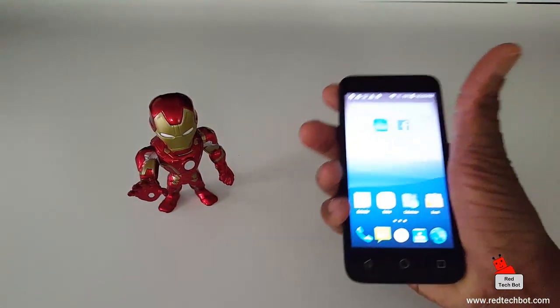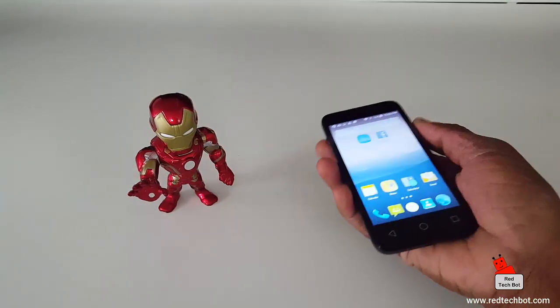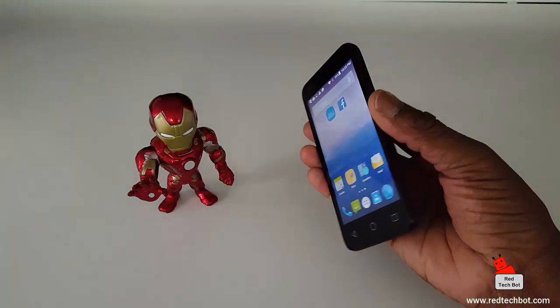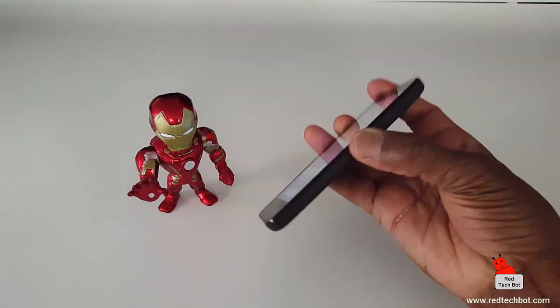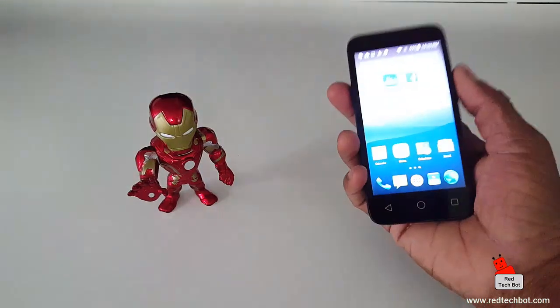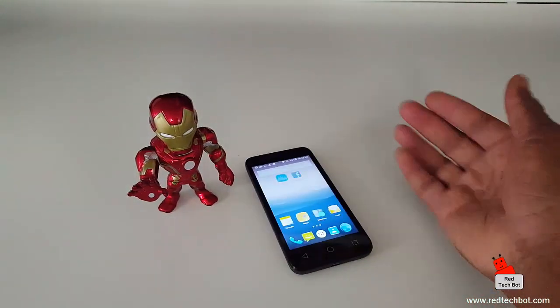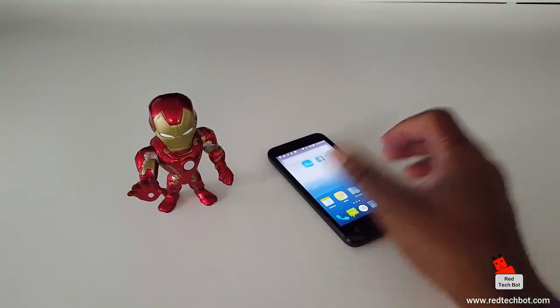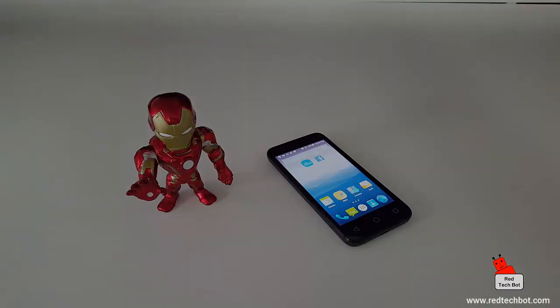That's the quick tutorial on how to do a screen grab on your Alcatel Pixie 3 4.5. Check out my other video for a more in-depth review of this phone, and check out the links below where you may be able to find where to get this phone. That's it — you guys have a great day, bye bye.